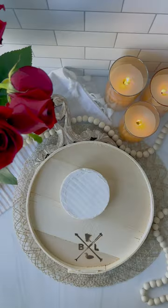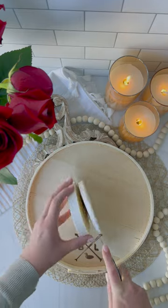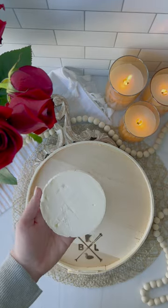Let's make a brie cutout using a cookie cutter. Using a sharp knife or a wire slicer, slice off the top of the brie.